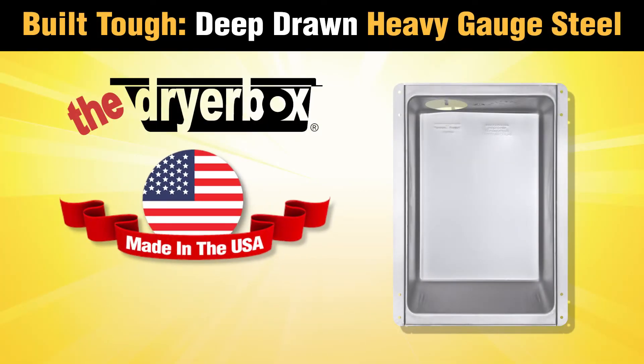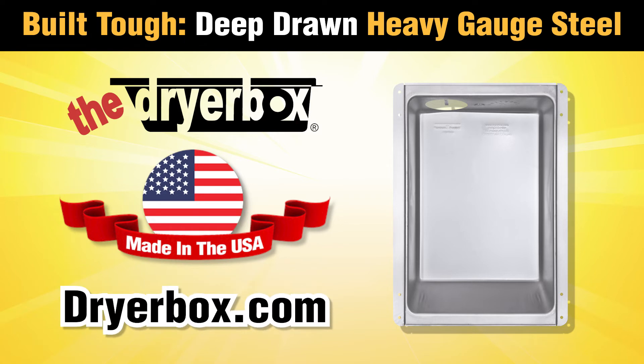Built tough in the USA, the dryer box is the perfect finishing touch to any laundry room. Visit dryerbox.com for more information.